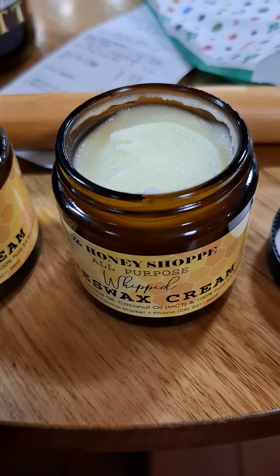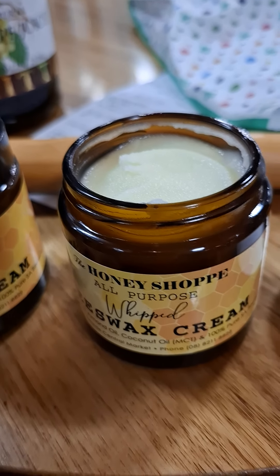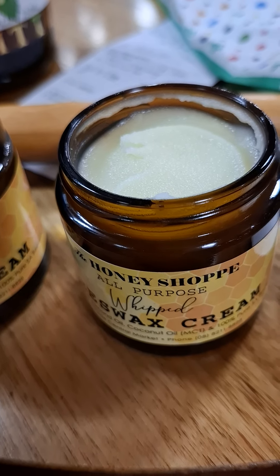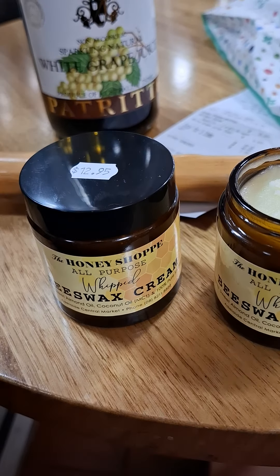I just took the lid off the beeswax cream to give you an idea of the consistency or viscosity of the ointment. It's fantastic — worth its weight in gold, that stuff.